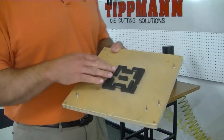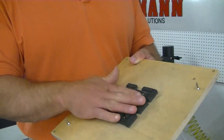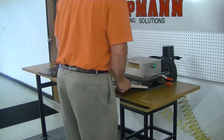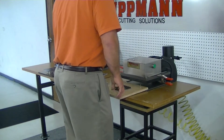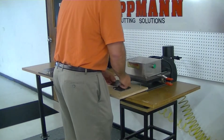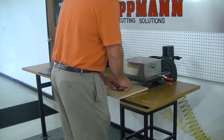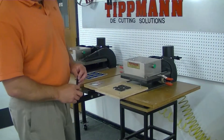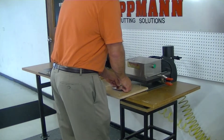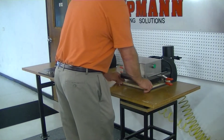Now, this is obviously just a simple square — it's not representative of what you guys are trying to do, but again this will show you how it works. I'm going to take the die and put it on the bottom plate. I'll first cut one of your magnets to show you how that works. I don't have any dies small enough to cut out an actual shape, but I'll show you how it works anyhow.